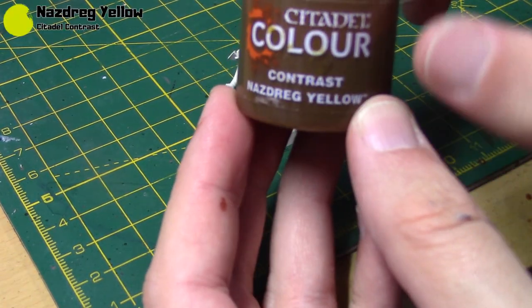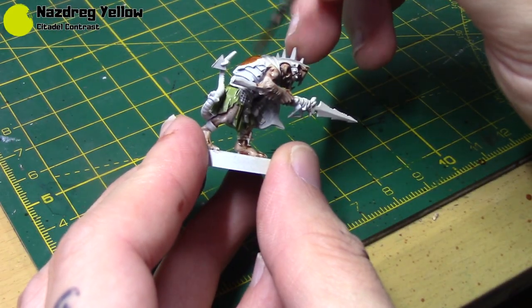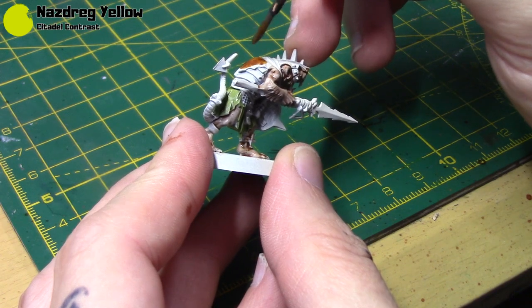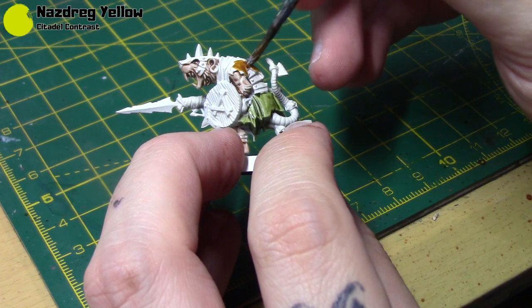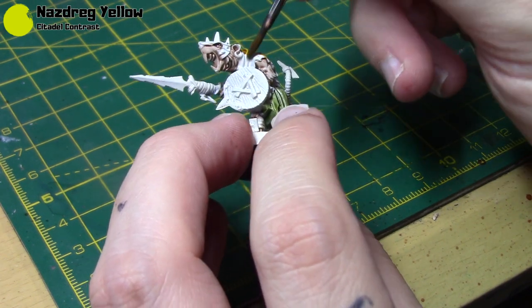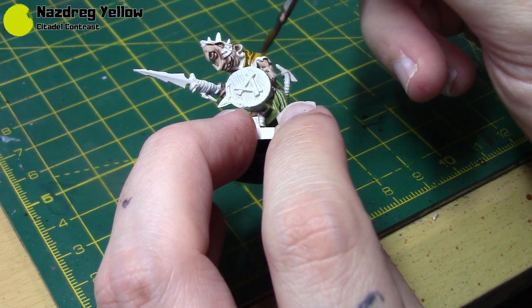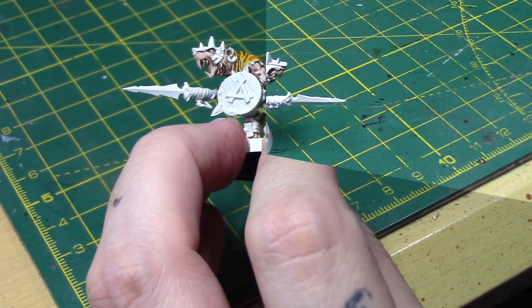I'm going to take some Nazdrag Yellow and apply it to the top half of all the cloth areas — so anything waist up is going to be yellow in my scheme. A lot of Skaven schemes do seem to have two different colours, so I thought yellow and green work really well together.